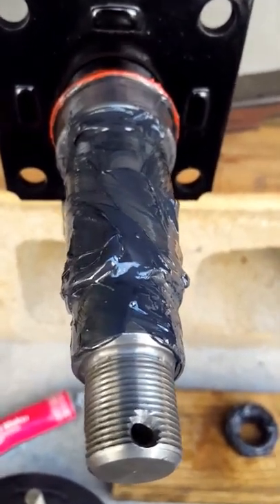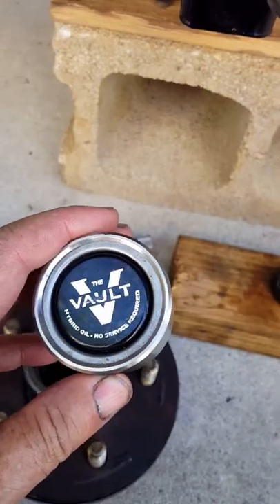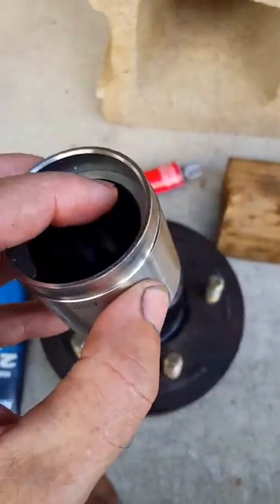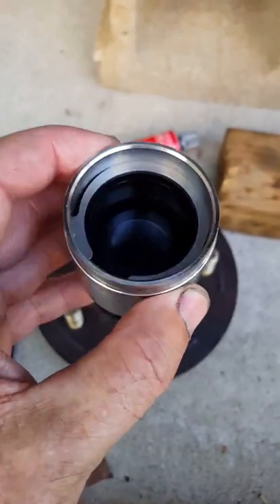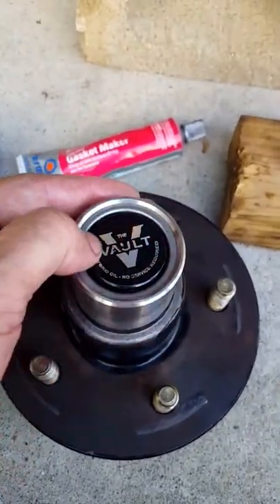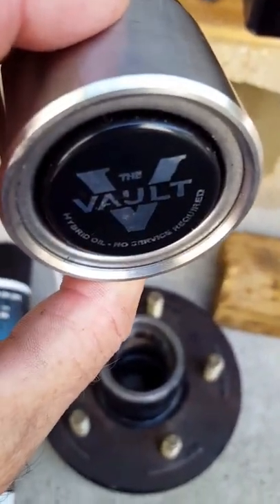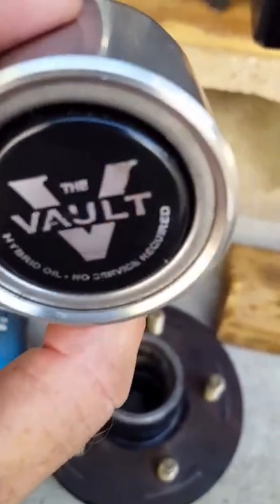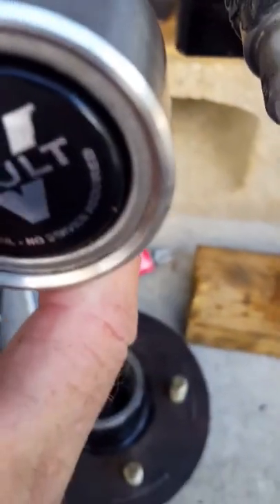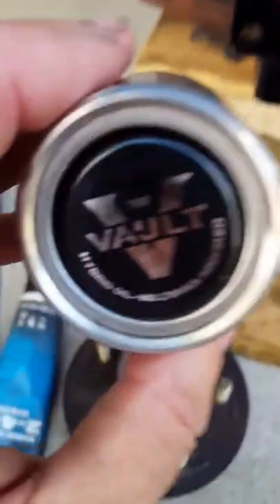Once you pump the hub full of grease, you take the bolt — turn it upside down and fill it with hybrid grease all the way up to that shoulder where the snap ring is. Then you pound it on with a block of wood. The spring-loaded hub assembly will pop out about a sixteenth or an eighth of an inch — if it does, you did a good job.